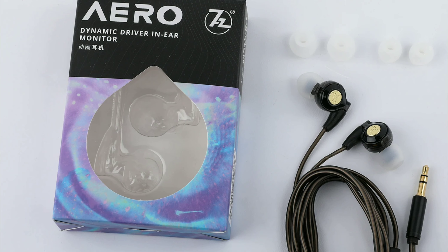It will have decent bass — not mind-blowing, but enough to impress many audiophiles. It's available right now and comes with different ear tips to suit your ear size. You can also use your own ear tips. The 7Hz Aero is $15 and available on Linsoul and AliExpress — check the links down below, and don't forget to subscribe.